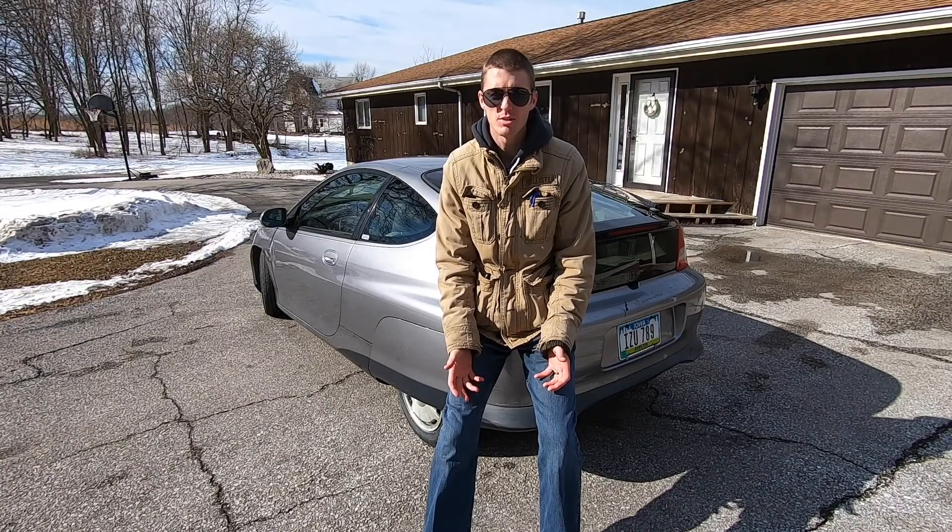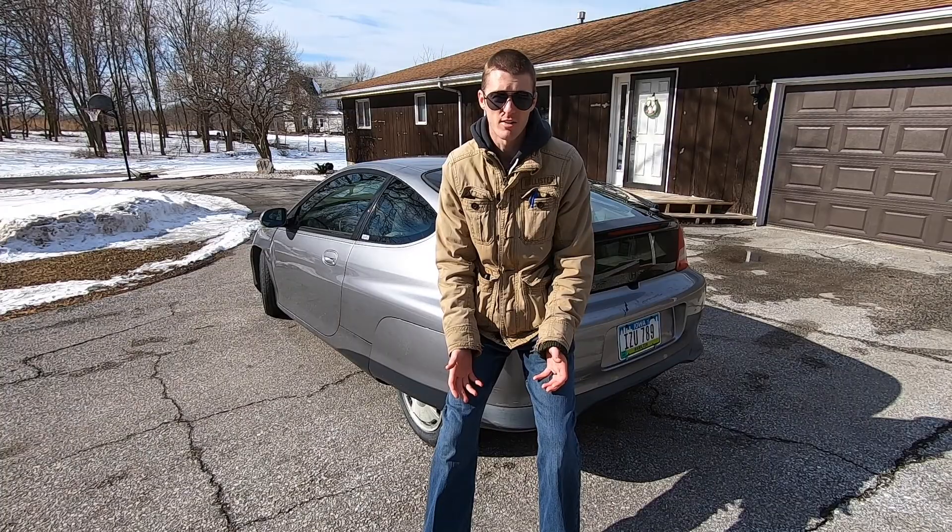So you might ask yourself, why would you drive the car without the hybrid battery? One instance would be if the hybrid battery has gone bad and the car isn't worth enough to justify replacing it. That just happens to be my case with the car behind me.